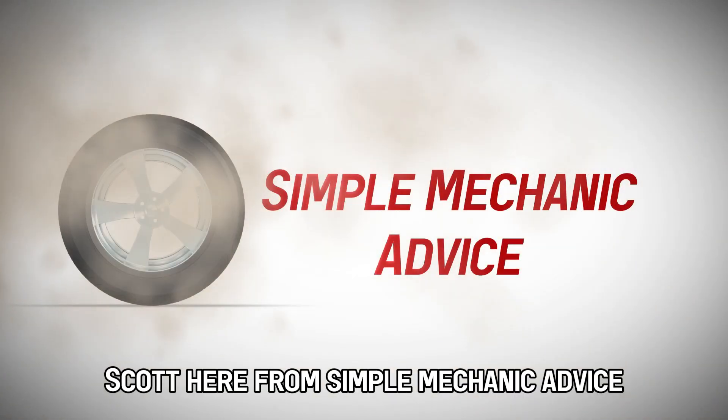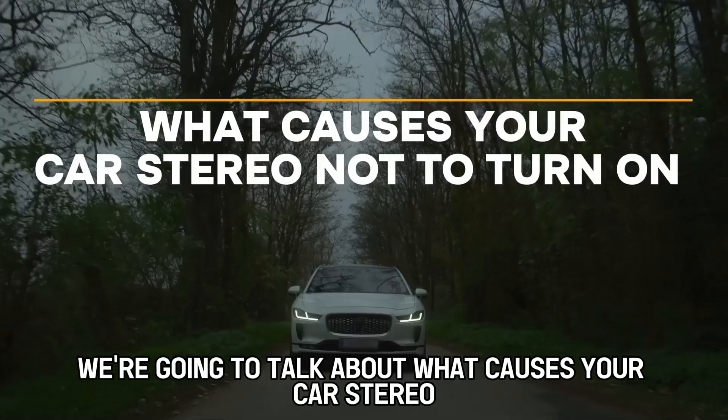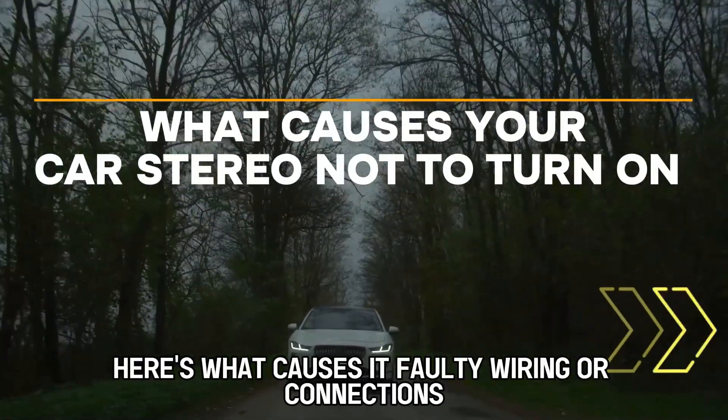Hey everyone, Scott here from Simple Mechanic Advice. Today we're going to talk about what causes your car stereo not to turn on and how to fix it. Here's what causes it.